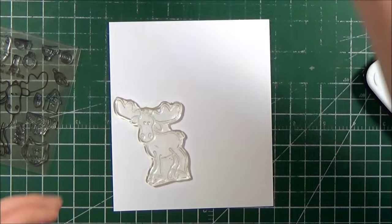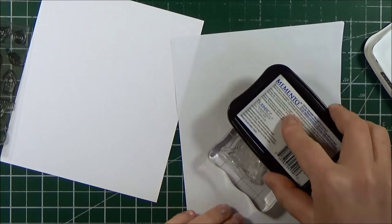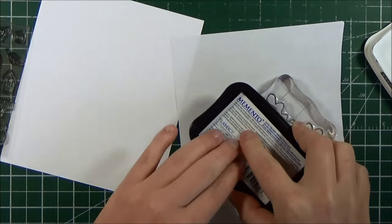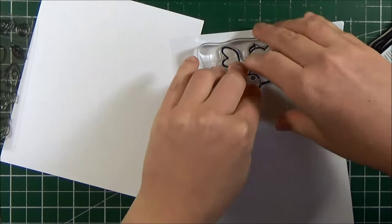Today I'm sharing a card that I created using the Moosing You mini stamp set from Alleyway Stamps. To begin the card, I stamped out the moose — oh my goodness, how cute is this moose! I think I will get a lot of use out of him for the fall and winter months and I can't wait to share those projects with you.